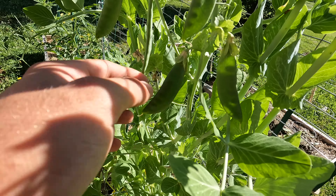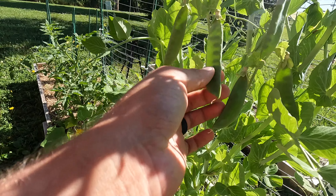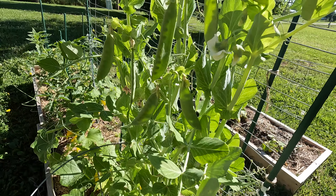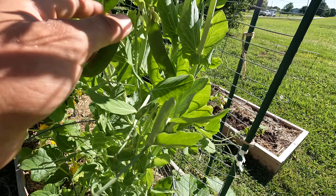Look at that coloration — real pretty. This one's definitely ready. These might need a little bit longer to go. I don't know if I want to pull them yet — I might wait until they get a little bit bigger first.